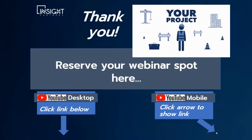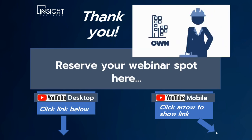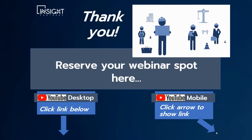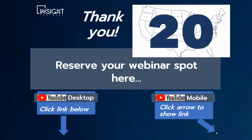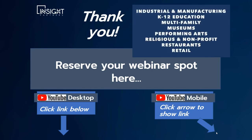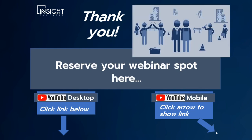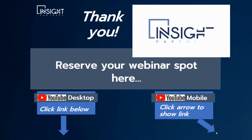In the world of commercial HVAC, we know that whether you design, construct, own, or maintain buildings, you need a partner committed to getting your project done right, on time and on budget. Welcome to your network of partners — connecting more than 20 offices across the country with over 500 associates working together, delivering the right HVAC solution for your project. One national network with one local purpose: your success. Because working together, we're stronger. Insight Partners.